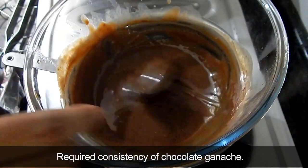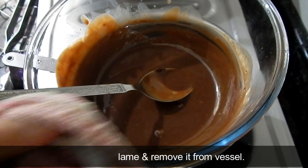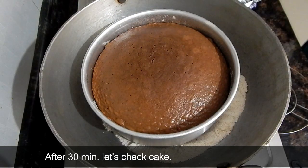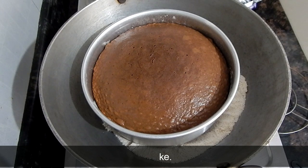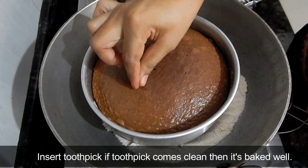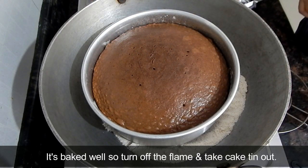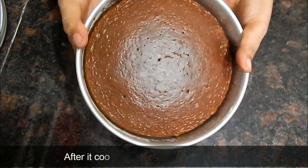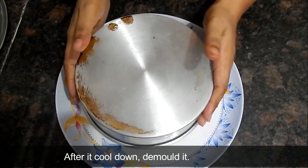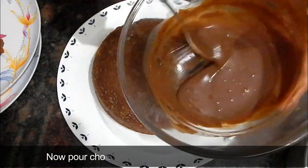We will check the consistency of the ganache — when it cools, it will thicken more. After about 30 minutes, we will check the cake with a toothpick. If the toothpick comes out clean, it means the cake is cooked. Now we will turn the cake out of the tin and let it cool for 1 to 2 hours. You can see how it releases nicely even without the butter paper.